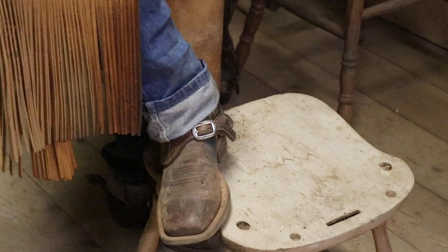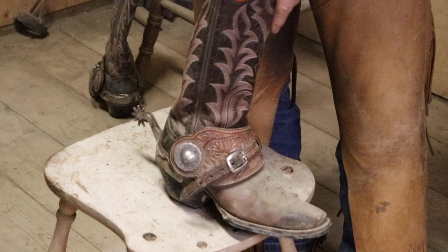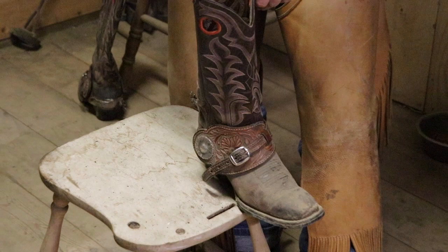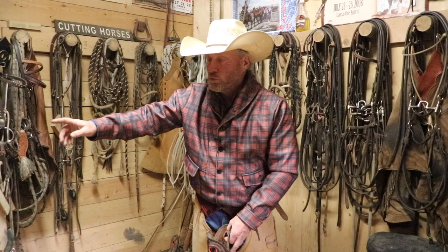Buckles on the inside are California style; buckles on the outside are more of a Texas style. In almost all the equipment that we have and use, it's either California-influenced or Texas-influenced. Like a swell fork saddle is more California style, and the slick fork ones like this Wade is more California style.